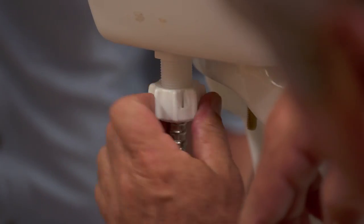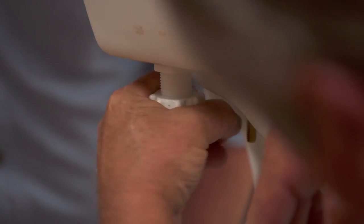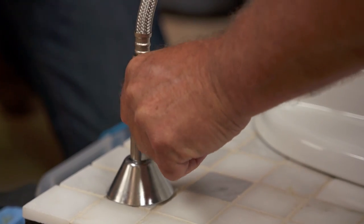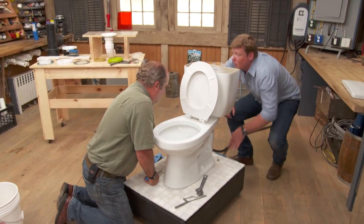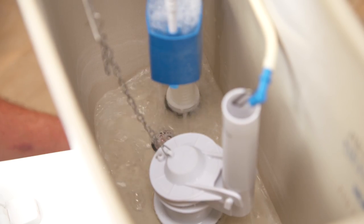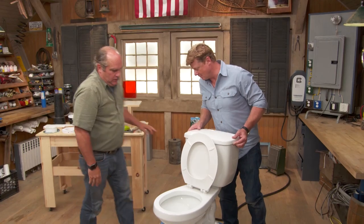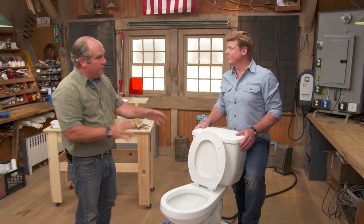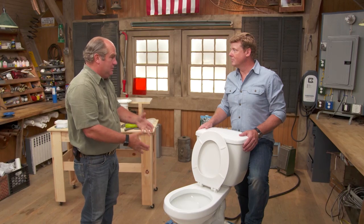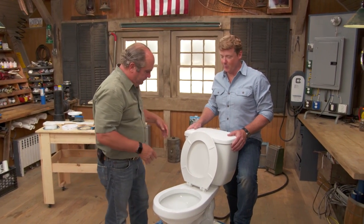Toilet secure — now we can remake the water connection. Snug it up. Turn it back on — there she is, filling up. Grab the tank cover. This is important to know if you're ever changing out a toilet or if you had a symptom of a leak from below the toilet and the wax seal was gone.